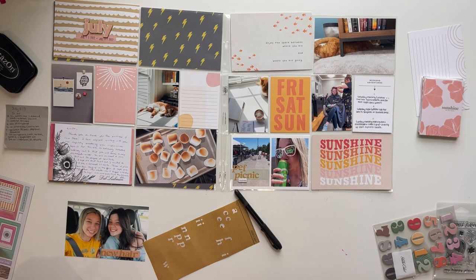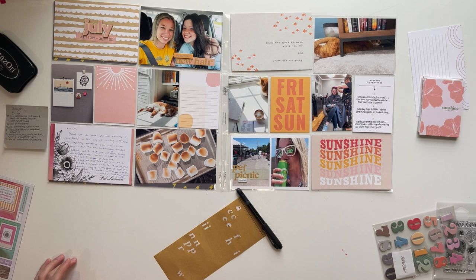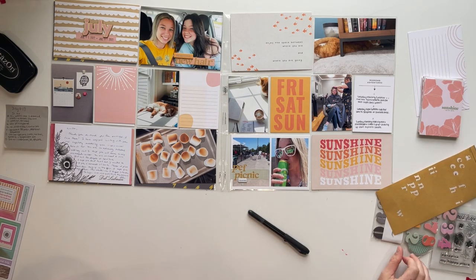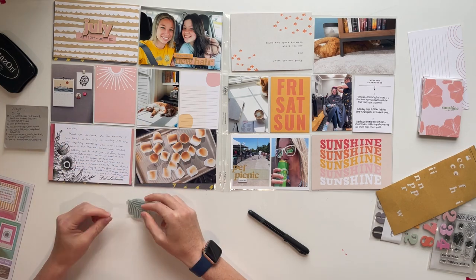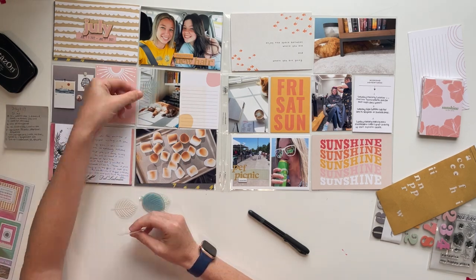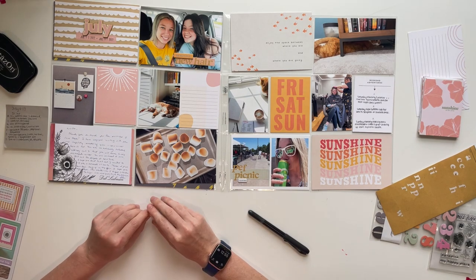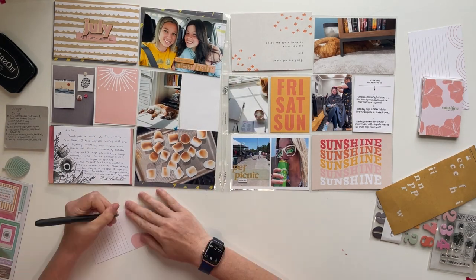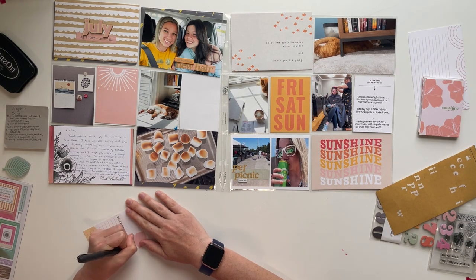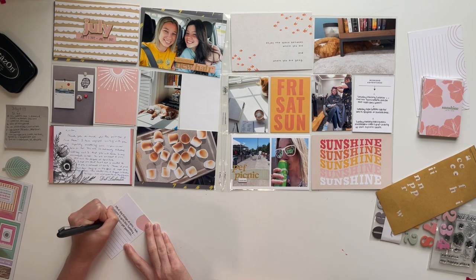I'm adding one of the chipboard phrases. I typically don't embellish that top right photo on the left-hand side of the page — I tend to put my favorite photo from the week there and leave it unembellished. But this week I wanted it embellished. I looked at those leaves from the kit and they are extremely cute, but they don't really fit anything that happened this week, so I decided not to use them and moved on to journaling.